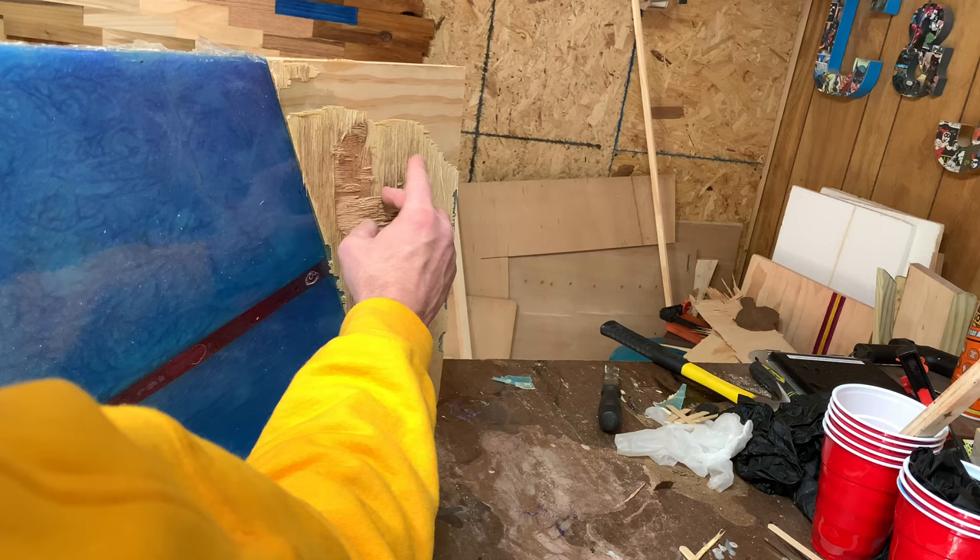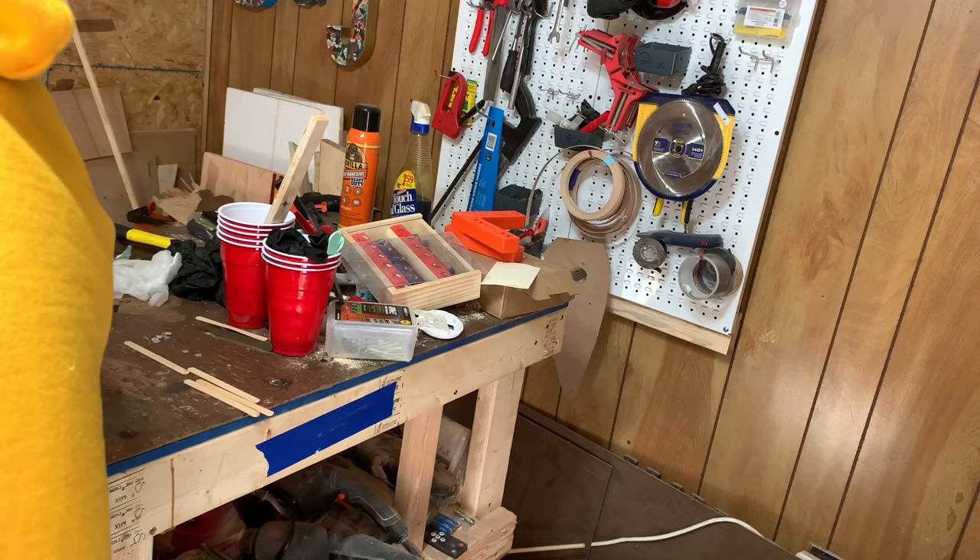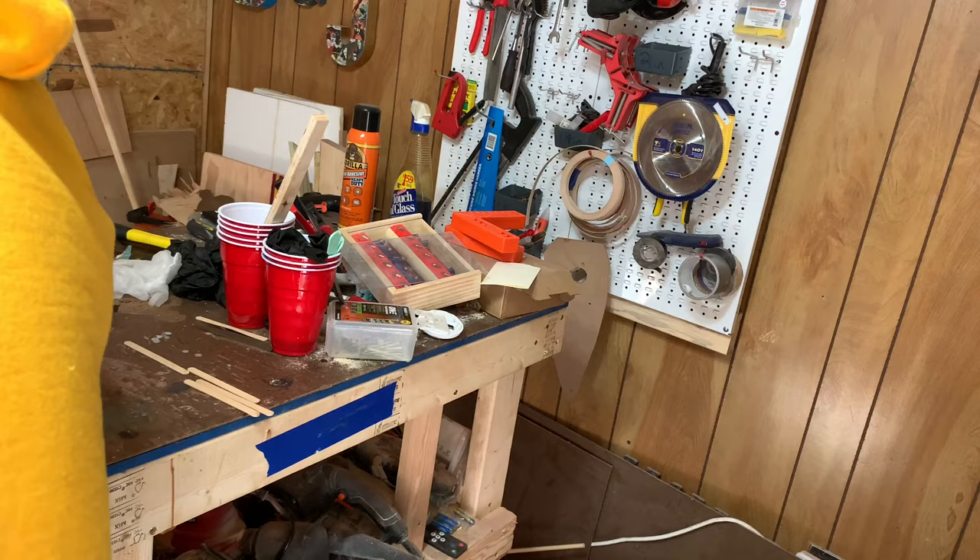We're getting to the point where we're going to need to replace the workbench top anyway — that's why we did it the way we did it. By the way, if you have not seen our workbench video you should go click on that. Here comes the pop function manager — he wants to come see. Gizzy, Gizzy, did we do a good job?